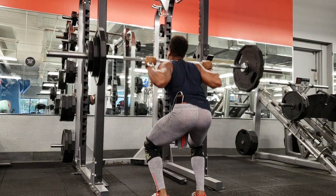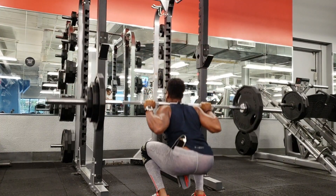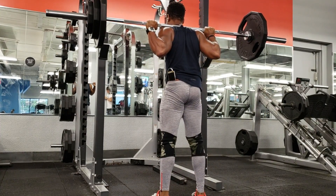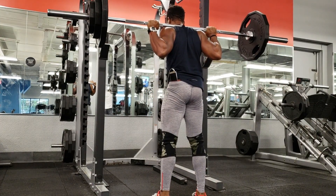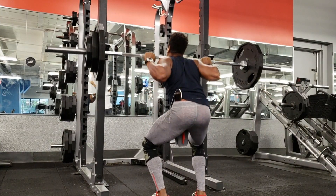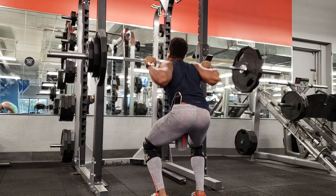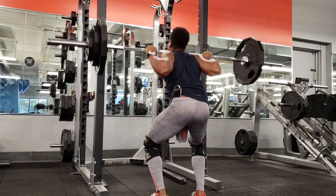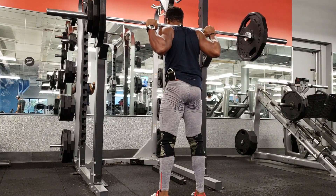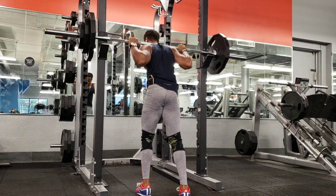As far as progressive overload collectively for sets and reps, you may have to do a longer training program. If you're level one or two — in your first or second year of training — your programs may be on average four weeks long, with three weeks of ramping up that progressive overload. Then in the fourth week, you take 30% off your training volume and intensity to maximize recovery, and then ramp back up again for another three weeks. But after a while, this stops working.